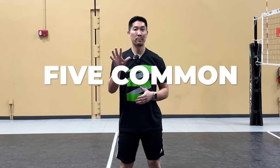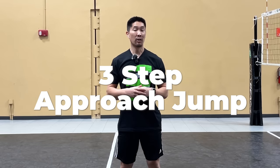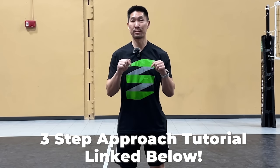What's up guys? This is Coach Donnie from Elevate Yourself. In this video, I'll be talking about the five common mistakes that athletes make when they're performing the three-step approach jump. I'll also be answering questions that you left in my last video where I teach you how to do the three-step approach jump technique step-by-step, which is the most fundamental way to jump in volleyball. I'll link that video in the description box below.